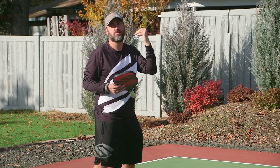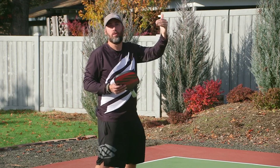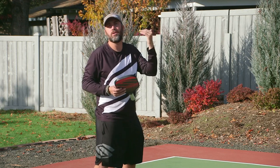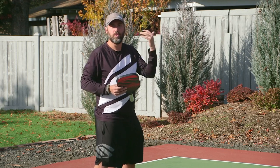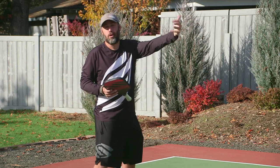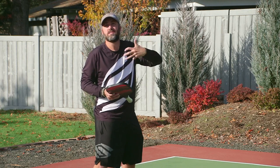So if you're a 3.5 and you master the reset, you're going to go up to a 4.0. If you're a 4.0 and you master it, you're going to be a 4.5 because your ball control improves. In this drill, I'm going to try to reset the ball between the cones and the net, and my partner Daryl is going to feed me consistent shots.